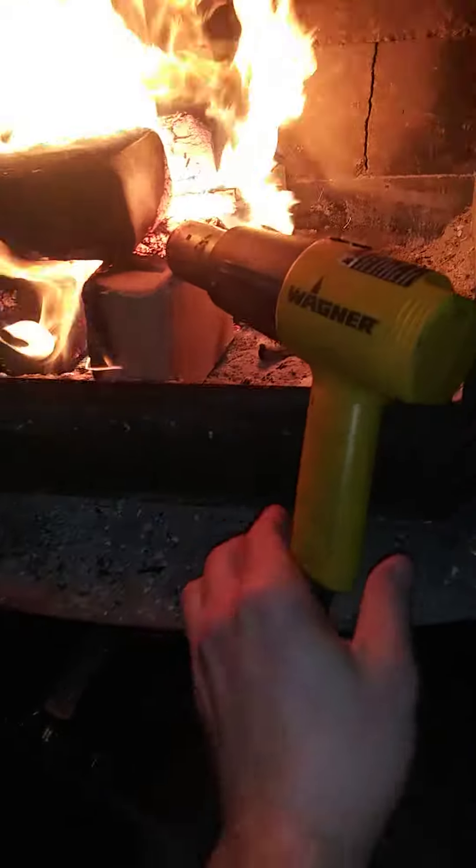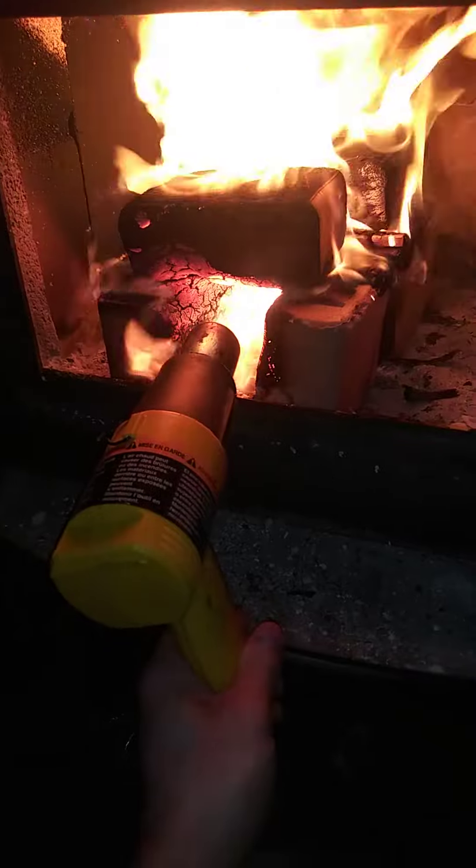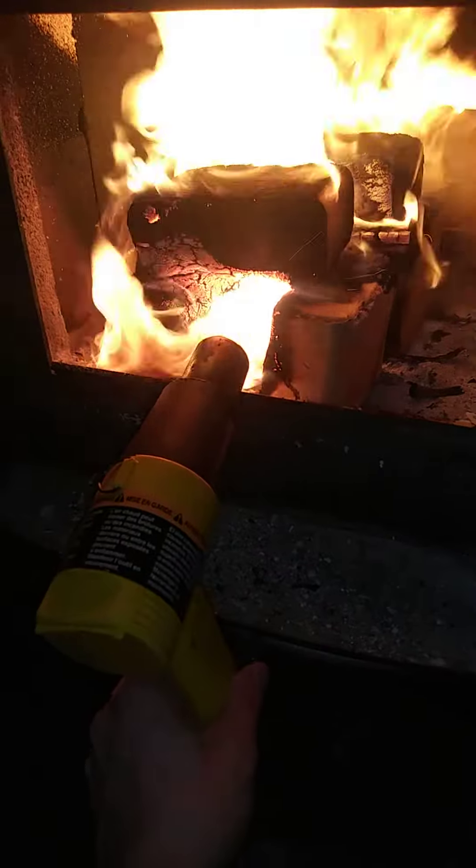A very effective way at getting a fire going real fast. I was actually looking at getting a nice bellows, but I wasn't too interested in spending $100 on one. And I already had this.